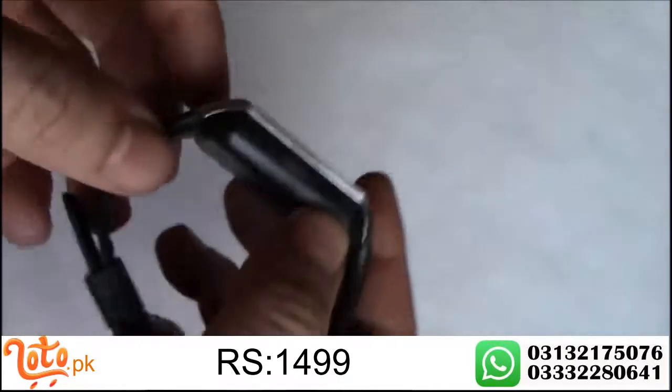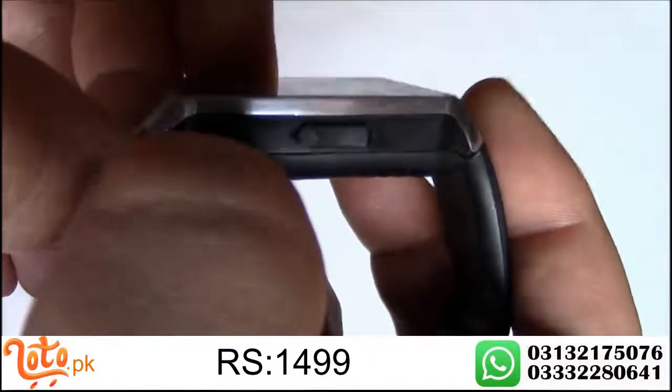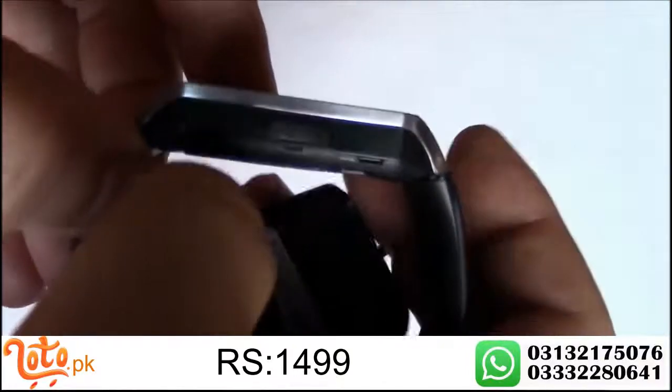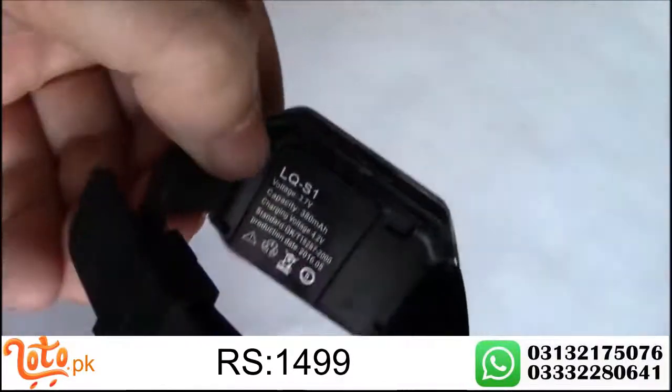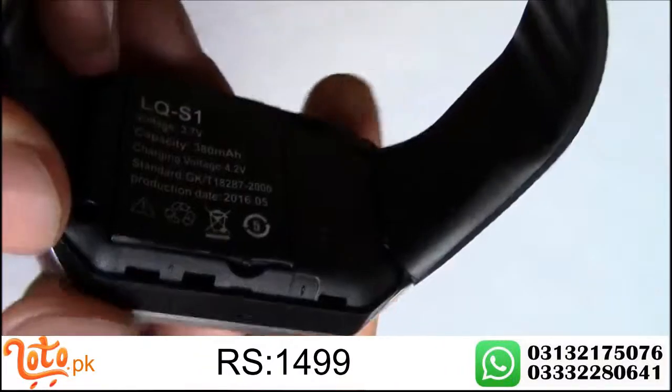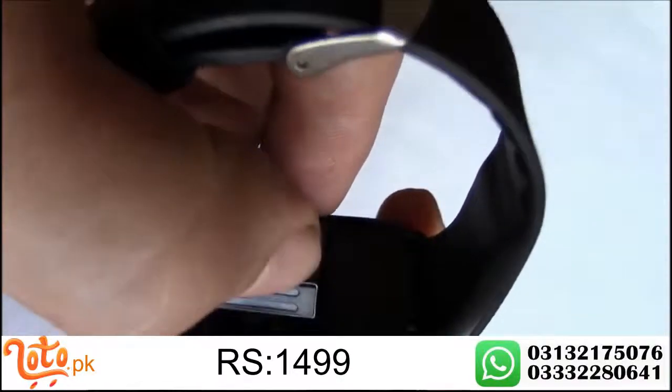Right over here there is a notch so you just have to pull this back and it comes off. Right here is the battery. Here's the notch to remove the battery, so just pull the battery right out.